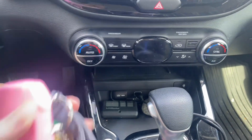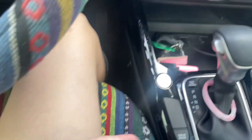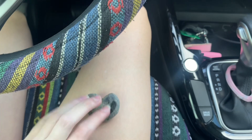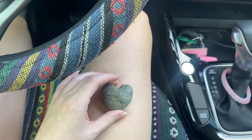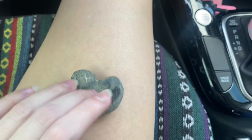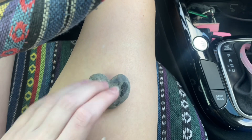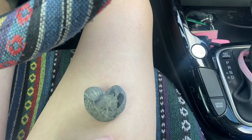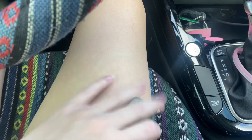Look, look. Let's put my keys back. Look. Do you like my car? It's a heart. This side looks a little weird, but I think it looks really cute.